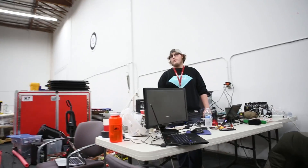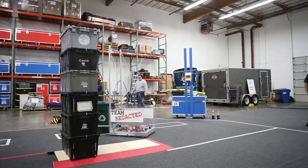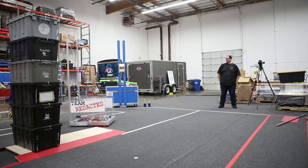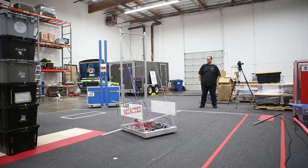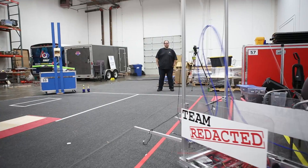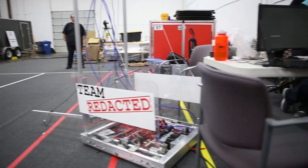Full autonomous test with the actual code that actually does the autonomous. Three, two, one, go. Oh, got to go up right there — knock him off. Might want to turn on the last.